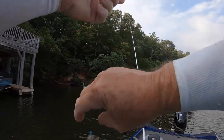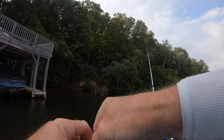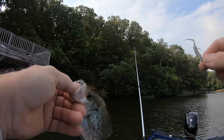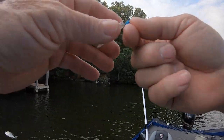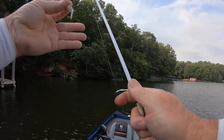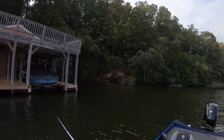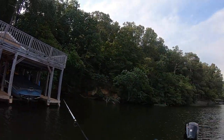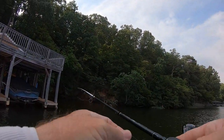Alright guys, I think we're gonna do something here. We're gonna go ahead and hit a different dock and see if we can catch a few. We don't catch them all off the same dock. I know quite a few docks in this area within a mile, mile and a half — so that's what we're gonna do.